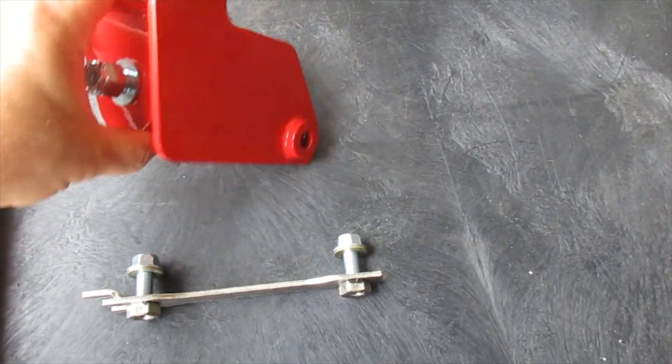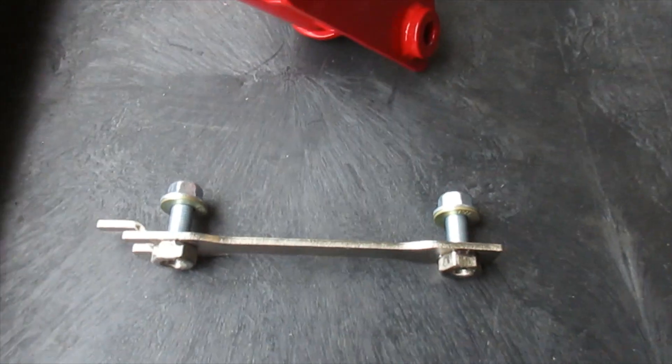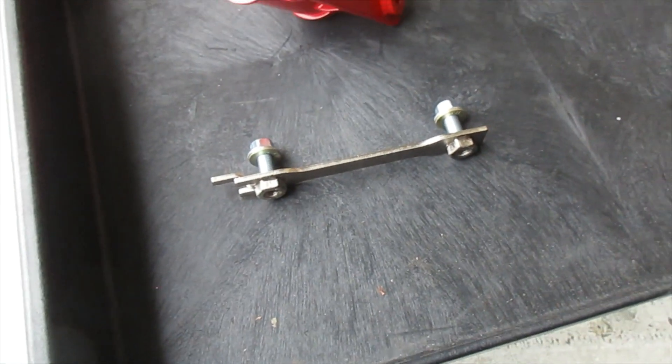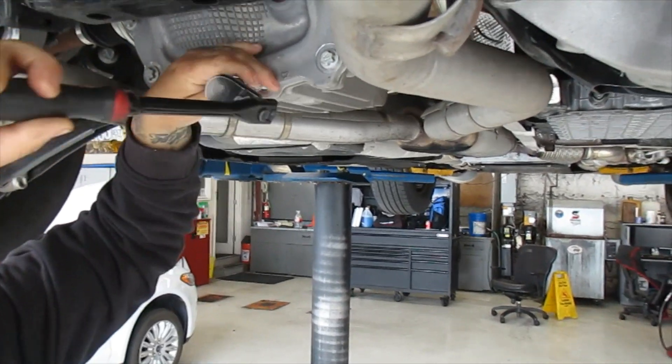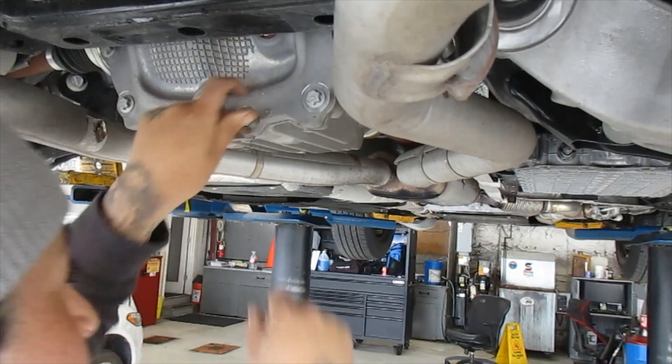It's a really simple setup. You can see here — here's the brace, a really nice piece. It comes with this nut plate assembly and of course the attachment hardware. The installation is pretty easy; you can do it from the ground, but since we have lifts we just choose to do it here.